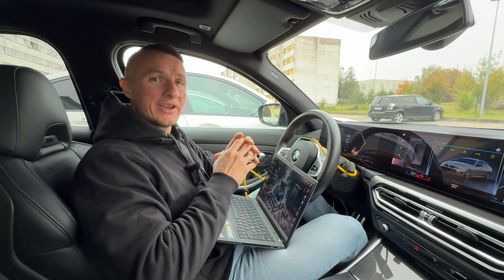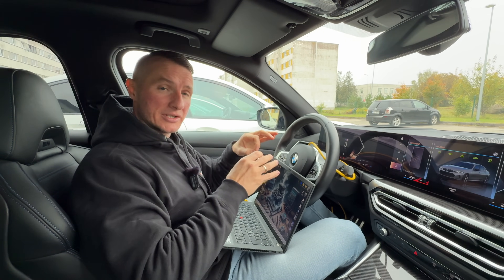The only place you will have the error is when you connect the car and run diagnostics.